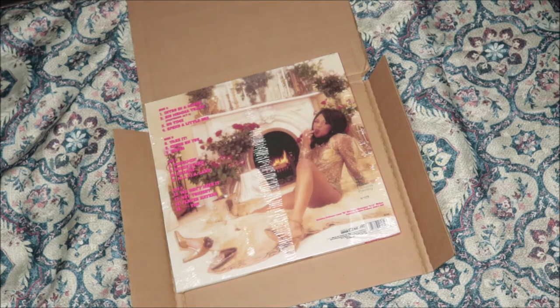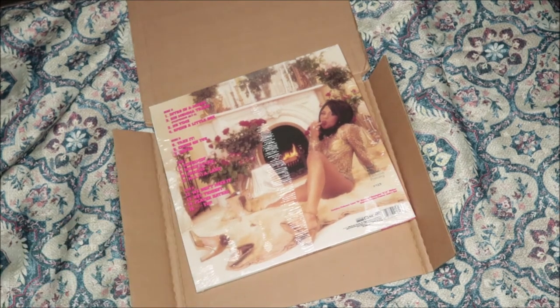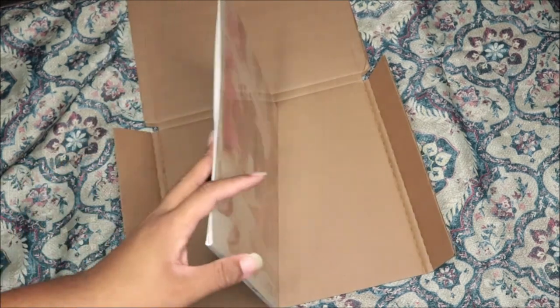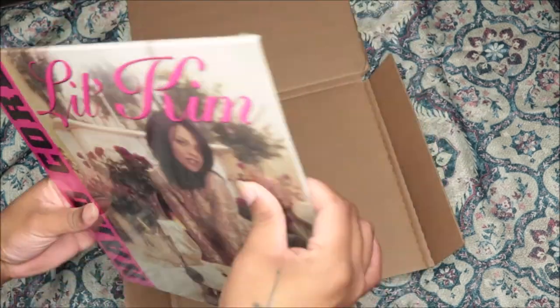I fell in love with that intro and I can't listen to this album without listening to the intro first. It really puts you in the mood to vibe out to the album and understand it even more. She does warn you at the beginning what you're in for, so yeah — I love this. We're about to open it up.